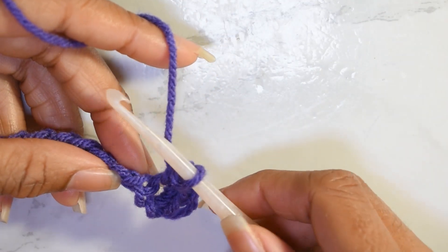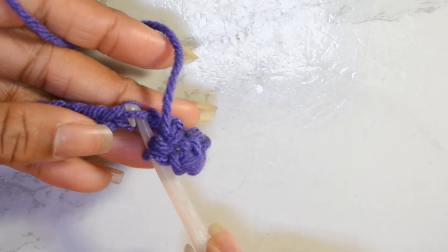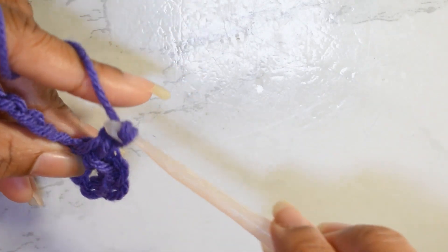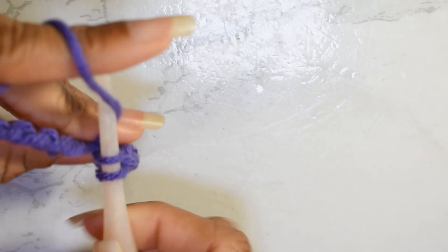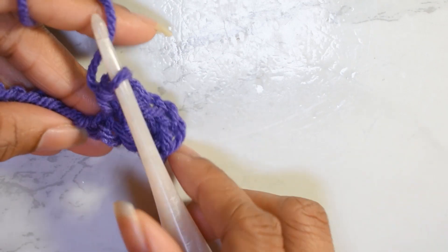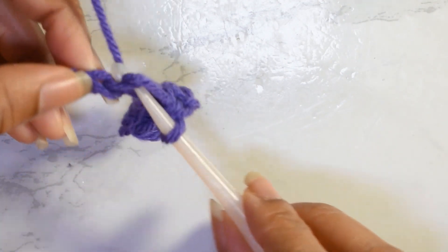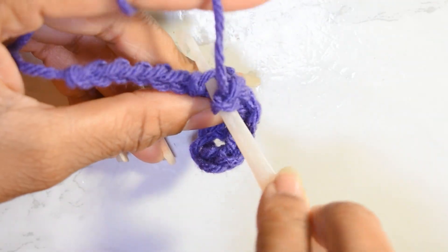So basically your rows are going to be a repeat of this. We are going to skip this next chain, work into the next chain, insert our hook, make a single crochet, chain one, and single crochet into that same chain. Super easy, right? This is the entire pattern for row one. Second stitch: we're not going to work into this one, we're going to work into the one right after that — single crochet, chain one, single crochet.